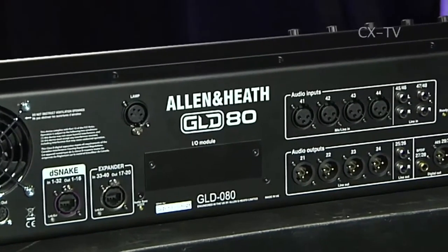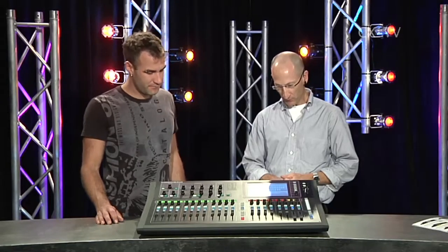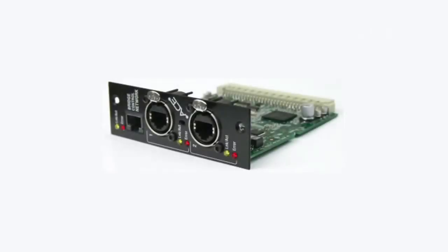Now there's an IO slot on the back — what cards can we get to put into that? It's pretty flexible: you can use AES, Dante, Waves card, MADI, Ethersound. And there's a multi-IO card with ADAT and things as well? Correct, yes. Brilliant.